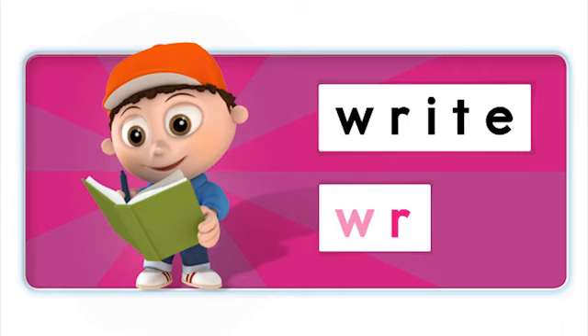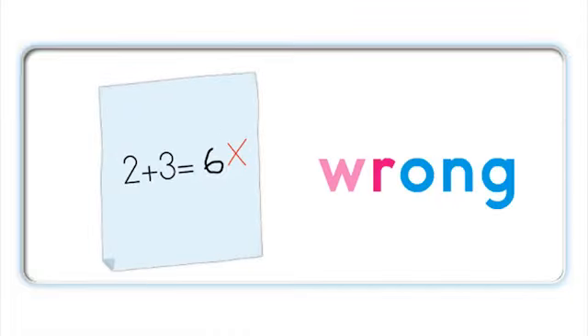Write. R - ite - write. R - ite - write. R - ong - wrong. R - ong - wrong.